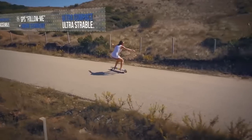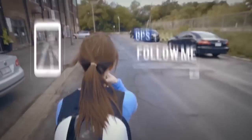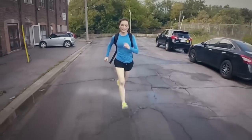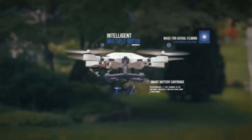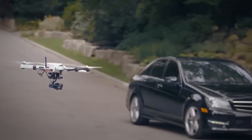GPS Follow Me is an amazing feature on the Plexi Drone. All you do is press Follow Me on your mobile device — your phone or your tablet — and it's as easy as that. It's going to be very easy to use. Everybody has a smartphone now, so you just saved yourself 800 bucks for a controller.